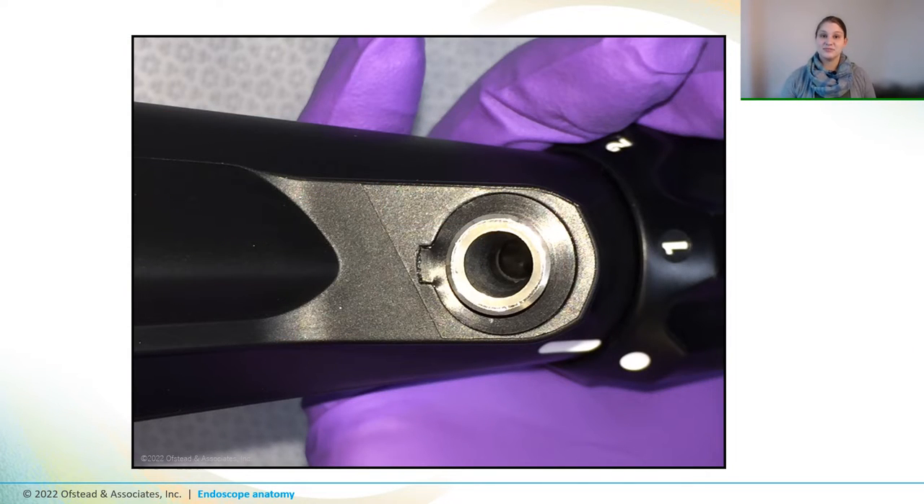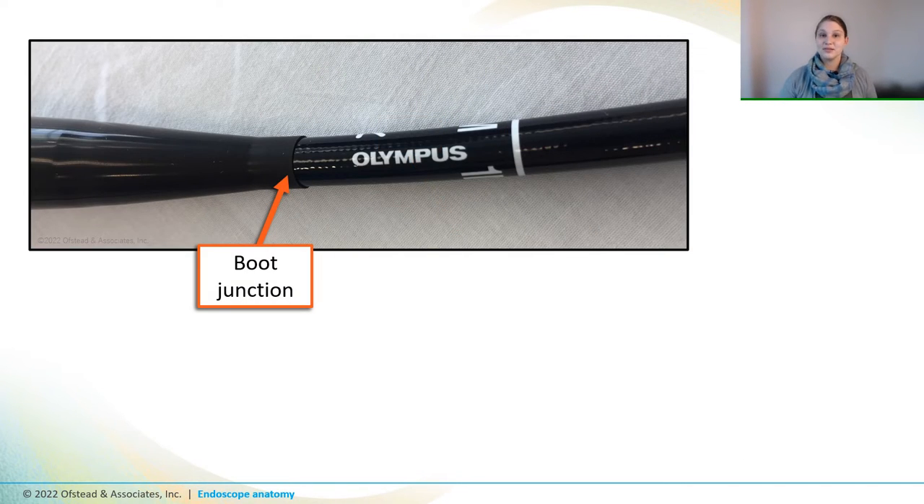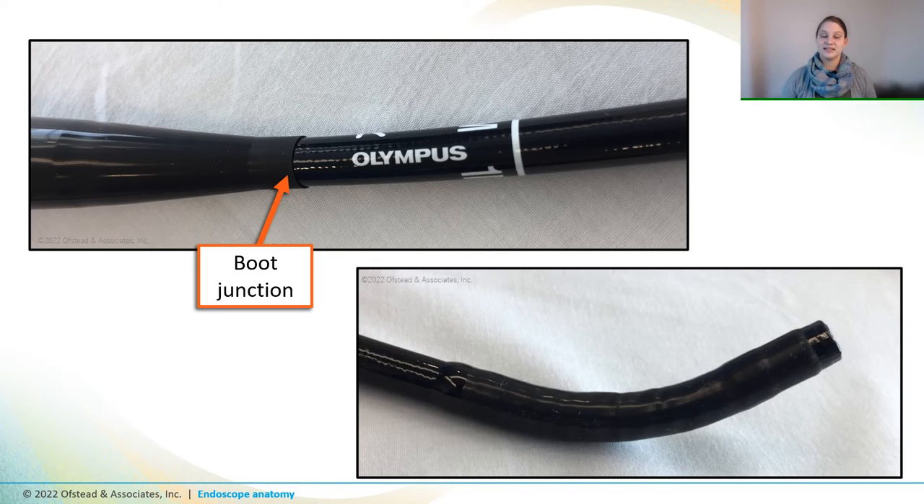And here's a closer look at the biopsy port of a brand new colonoscope. You can see that the port itself is shiny and metallic, and the base of it is held in place by a black piece called a grommet. And this photo shows an example of a gastroscope boot junction, which is where the control handle attaches to the insertion tube. And this is the bending section of the same scope, which is controlled by those knobs that we saw on the control handle.